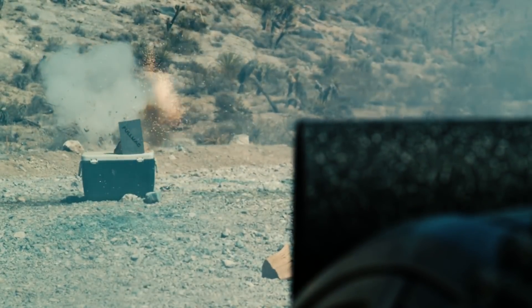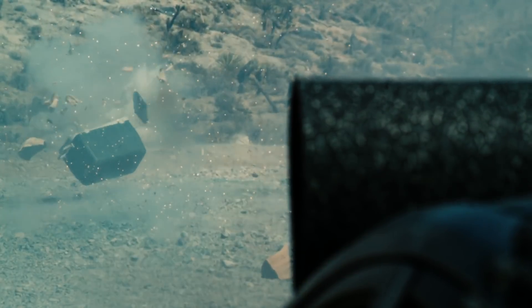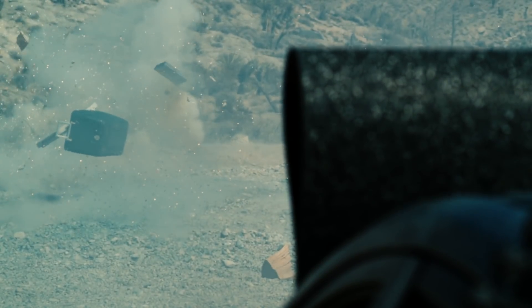It was loose, so it flew around in the air, and the kinetic energy — once it hit, just flying through the air — it lost a lot of that energy.